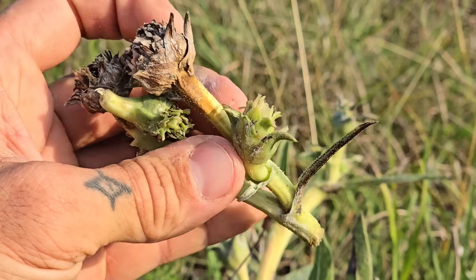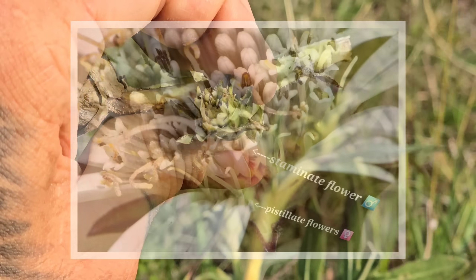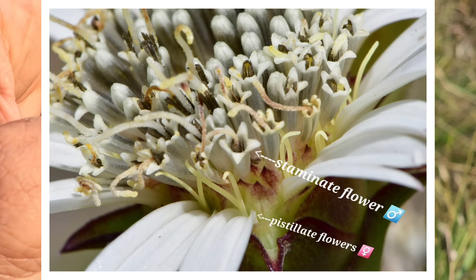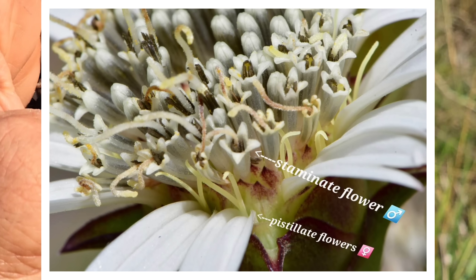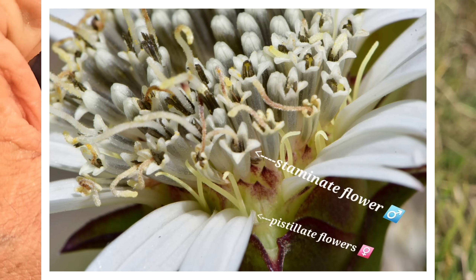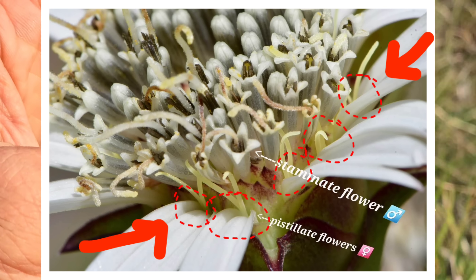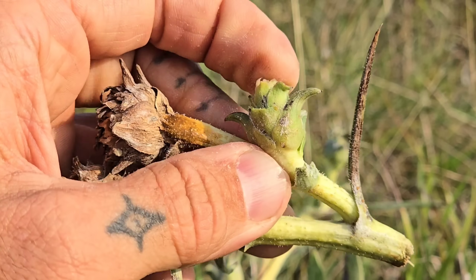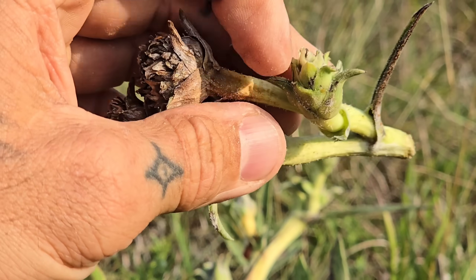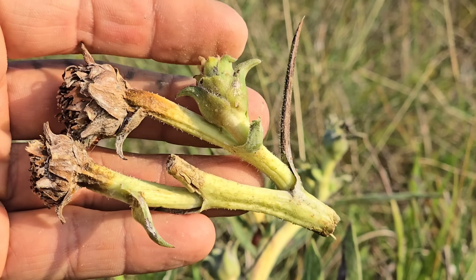On this species, only the outer florets are fertile - at least female fertile. So this is not a single flower; this is a composite flower. There were many individual flowers - probably 40 different tiny flowers inside what looks like a single flower. Only the outer florets are fertile, so you're only going to get seed out of those outer florets. Come back, peel these bracts off right here, and those little sunflower-like seeds will be inside this whole structure.